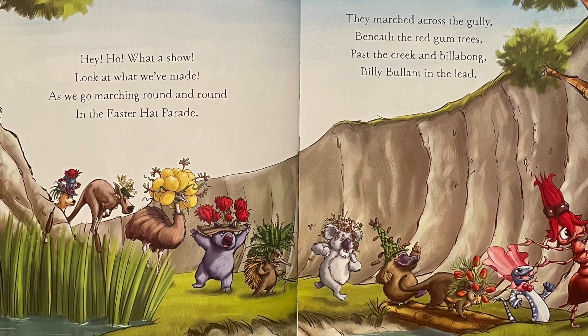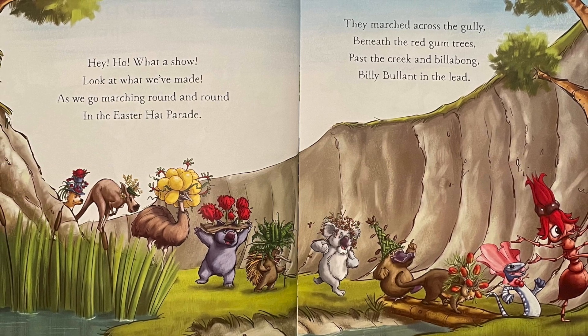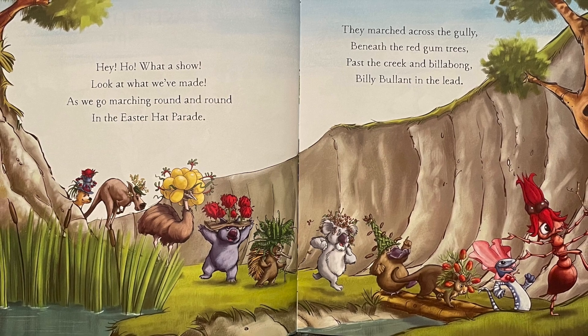Hey ho, what a show! Look at what we've made! As we go marching round and round in the Easter Hat Parade!